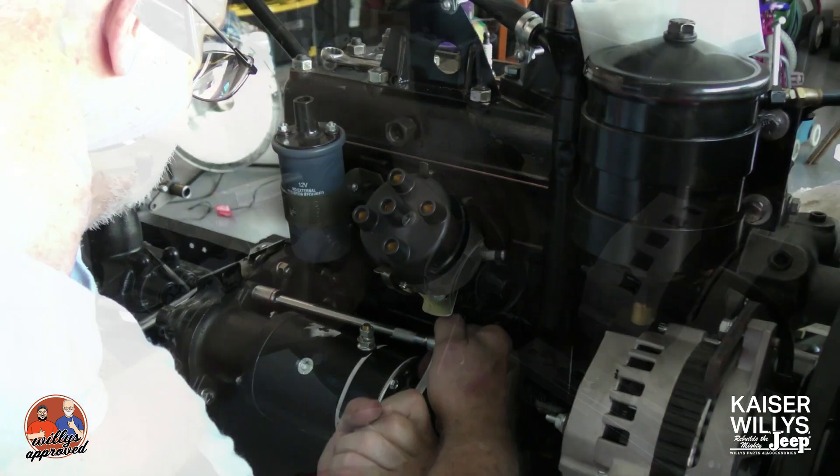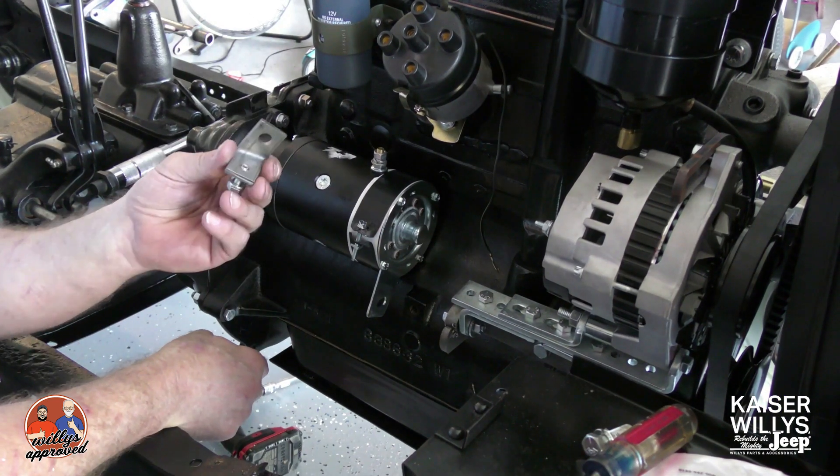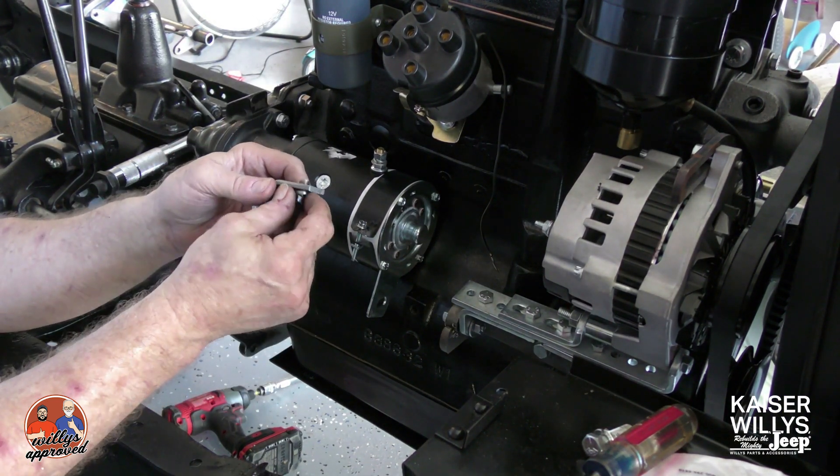We'll get our two bolts in place and go ahead and run those in. We have our rear starter bracket.